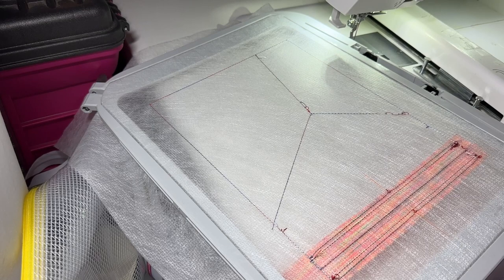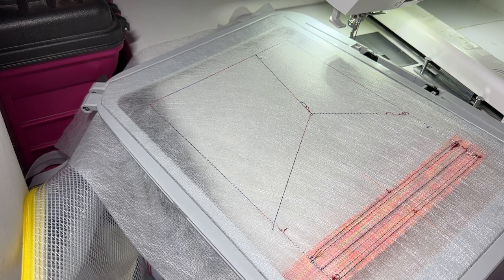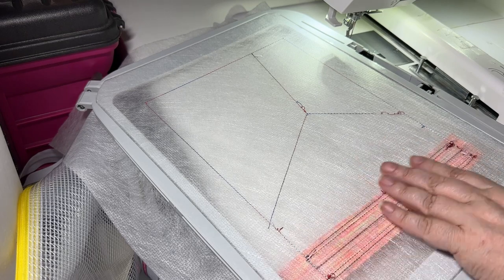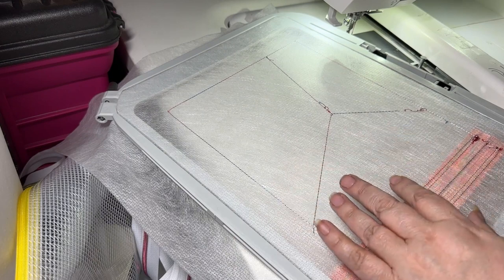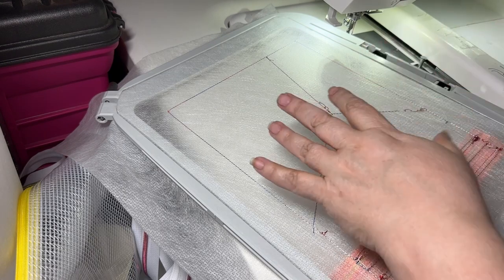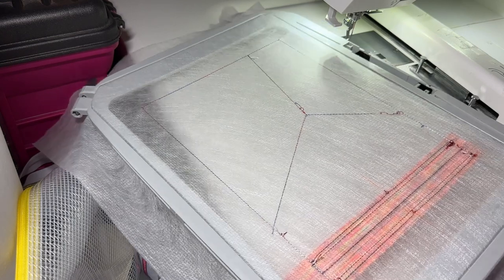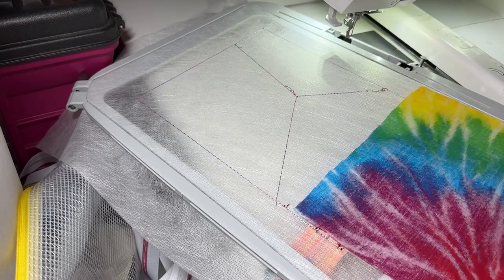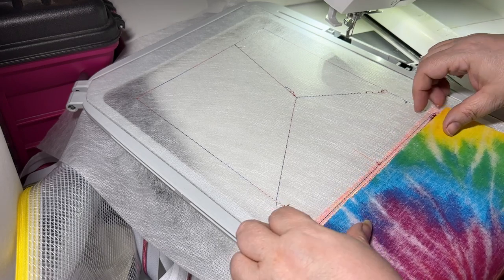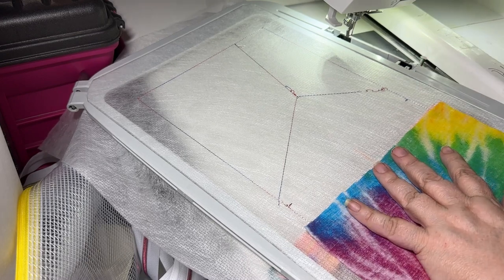Now we're going to start with our lining on the back. I digitized this so that you do the lining in the top panel first, but if you want to skip ahead and do these two panels first, it's fine. My rationale is I'd like to have everything stable right now — everything's tight in the hoop. I'd rather get my lining on here and get this zipper more stabilized in case there's any pull from this appliqué. But if this is uncomfortable for you to have the lining hanging off the hoop for the next four or five steps, then wait and just do this last.